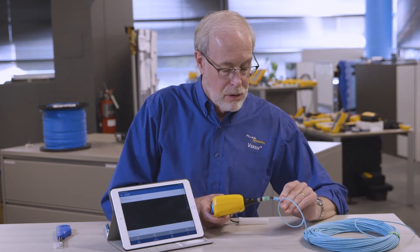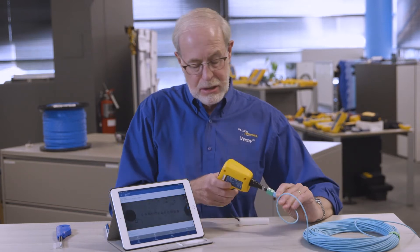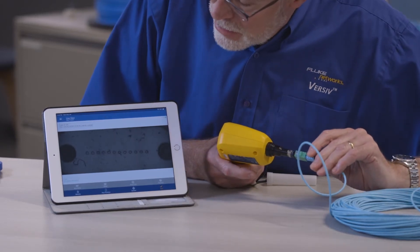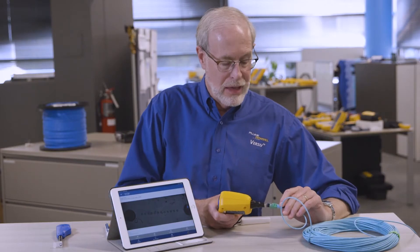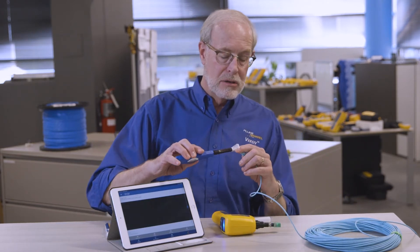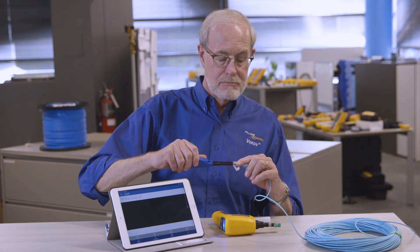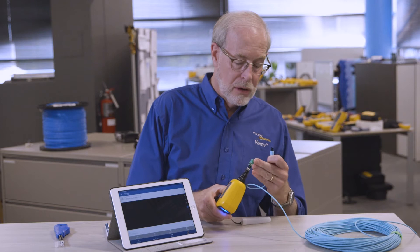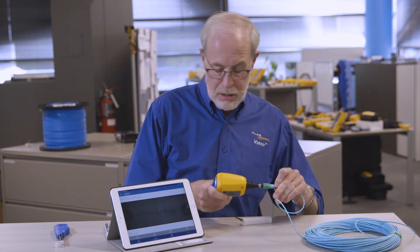Most commonly, when you're installing these connectors, you need to inspect them, and what you're going to find is, like I've got here, dust. Got a lot of dust particles on that one, and that's pretty easy to clean using our quick clean cleaners. Just plug it in, give it a couple of clicks, and then to make sure it's clean, we need to inspect it.